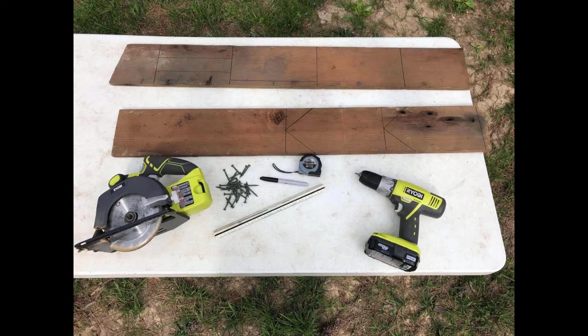The supplies needed for this build are a circular saw, which should only be used by your parents, or a handsaw, a power drill, screws, a ruler and/or tape measure, a Sharpie, and wood boards. For this we used 1x6.